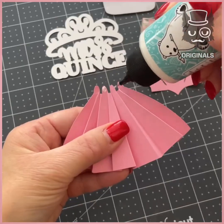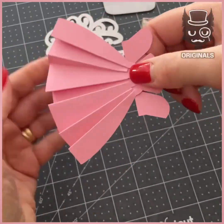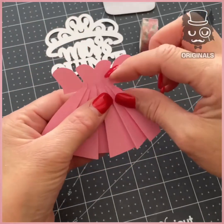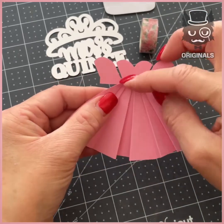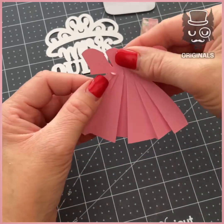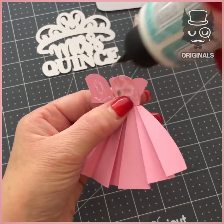We're first going to fold some pink paper to create a dress, adding floral printed paper for the top of the dress. Fold the back to stick it on, and again more glue to fold it at the back.